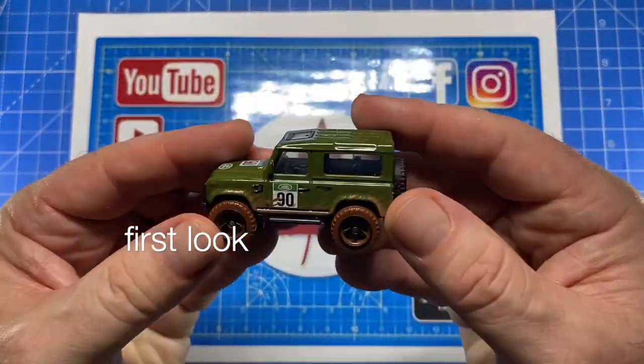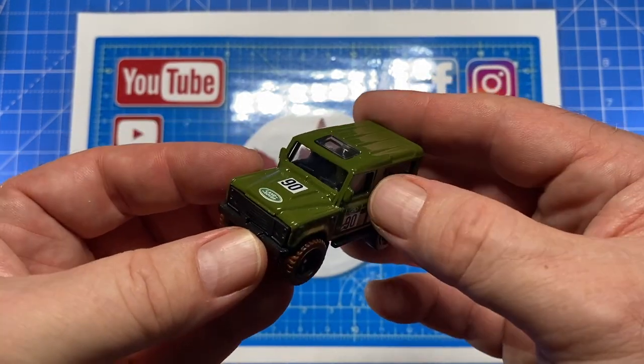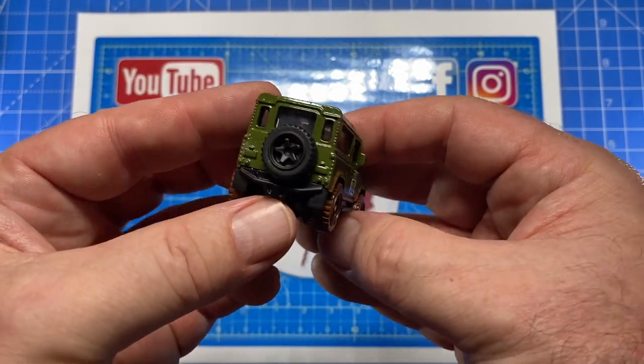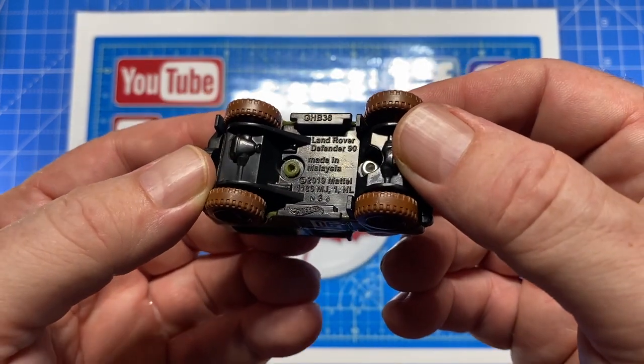Hi everybody and a warm welcome back to Maple Leaf Customs. I'm Andrew, and on the bench today is a Hot Wheels Land Rover Defender 90, produced from 2020 to today, designed by Dmitry Shachmatov, numbered GHB 38.